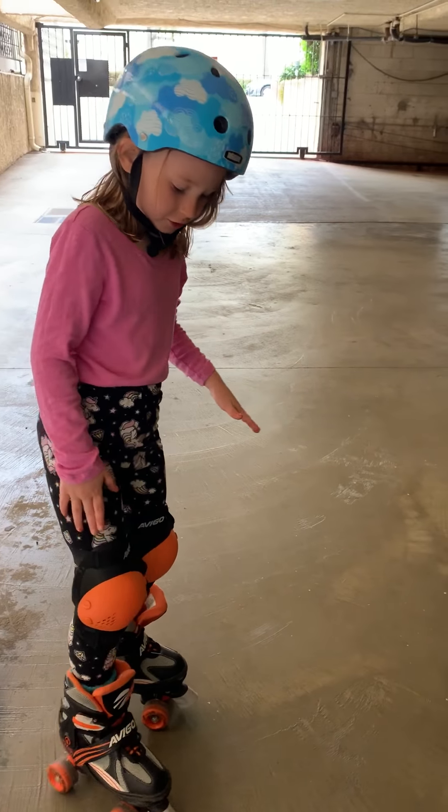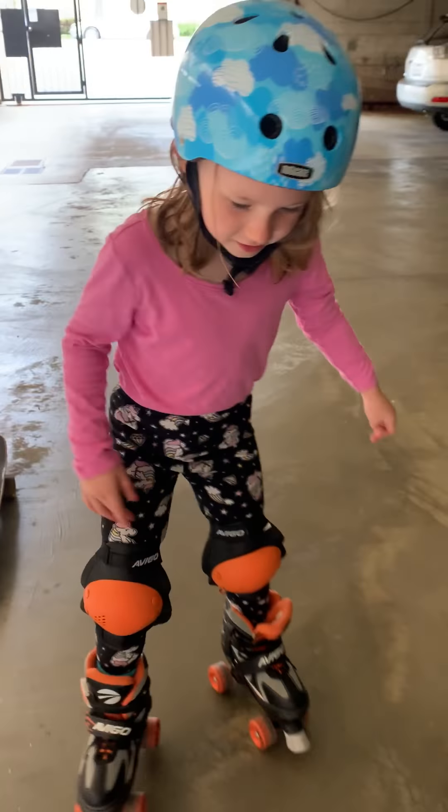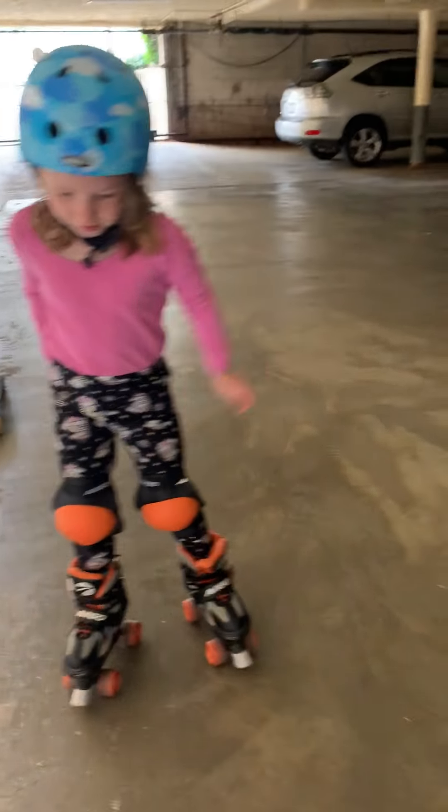What you want to do is you slide the first skate, then you slide the other, and keep sliding.